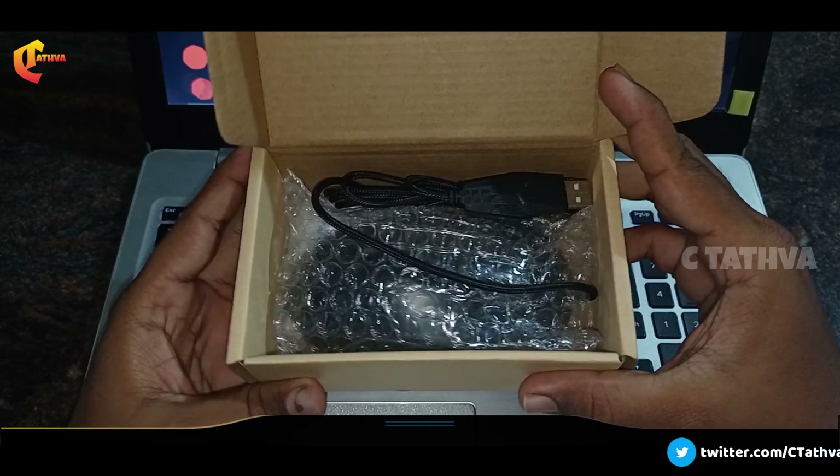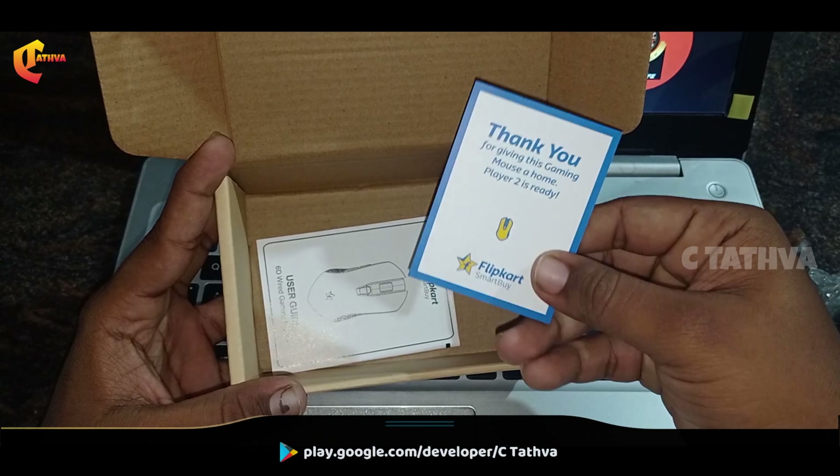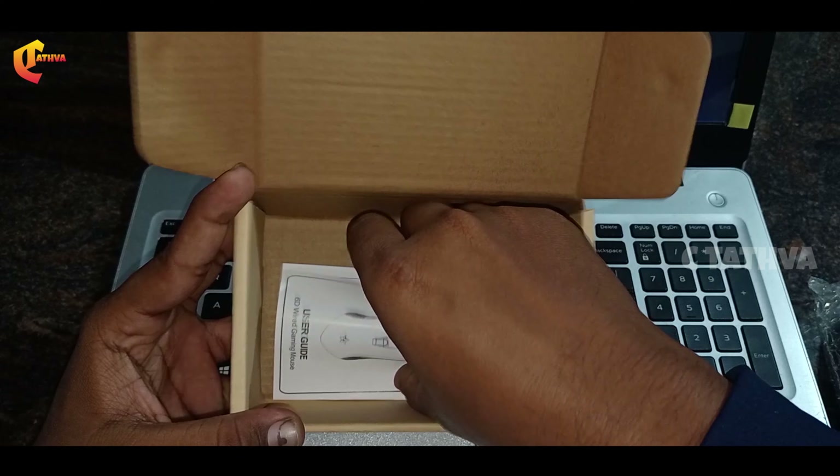This is the Gaming Mouse. Here we have the G74 box, and this will be a user guide.